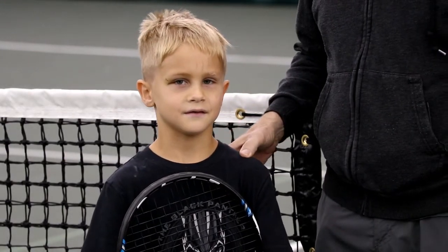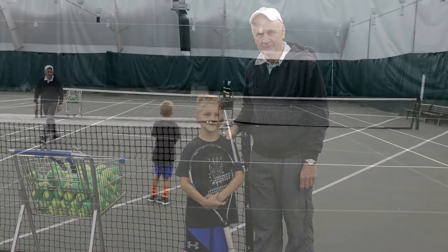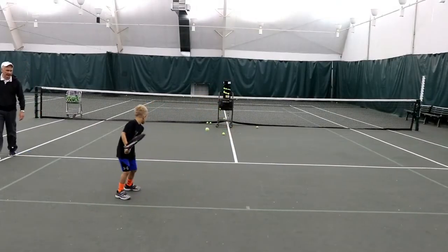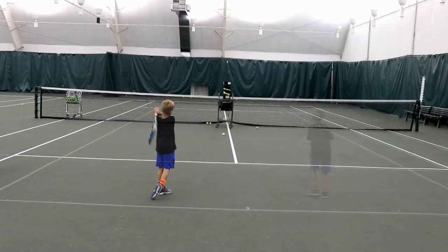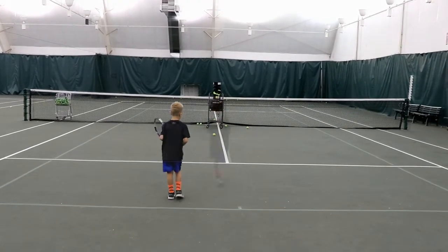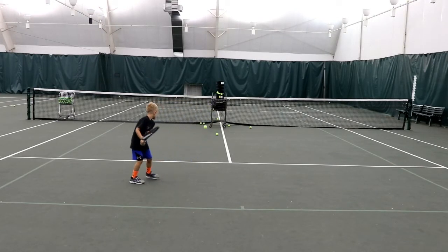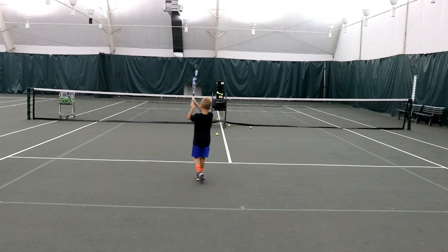So we're going to watch Ovechkin hit some two-handed forehands and some two-handed backhands. High, low, high — keep that racket up high or longer. Up, up, up. All right, Ovechkin. Ready position. Forehand now. Racket's high. On balance. Good job, Ovechkin.